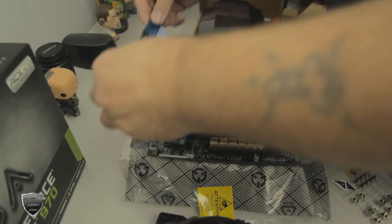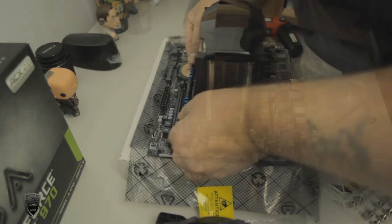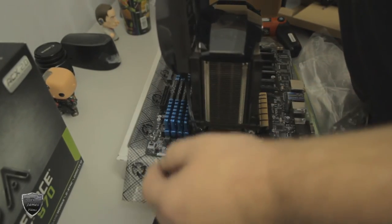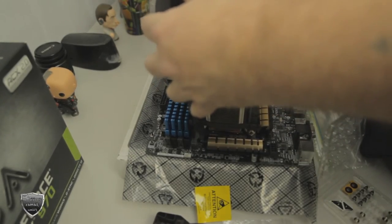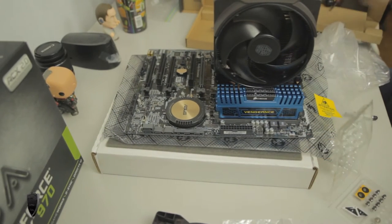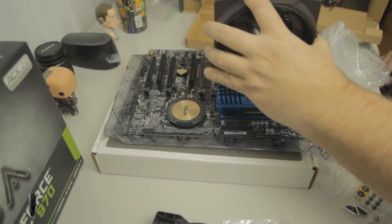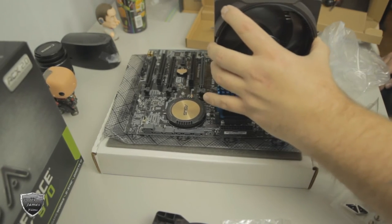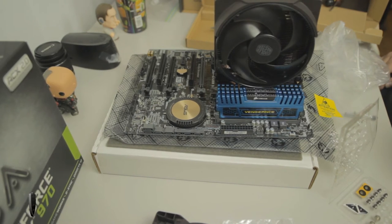I stopped the camera so you didn't see me put the other screw in. Here you can see me putting the RAM sticks in. Once the RAM sticks are in, we can go ahead and put the fan on — but after all this trouble I just realized my RAM sticks are too big, the fan isn't going to fit. Either you get some low-profile memory sticks, or you replace the big fan with a smaller one, which is what I ended up doing.